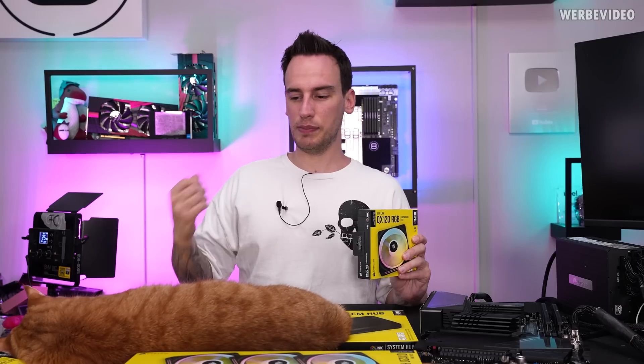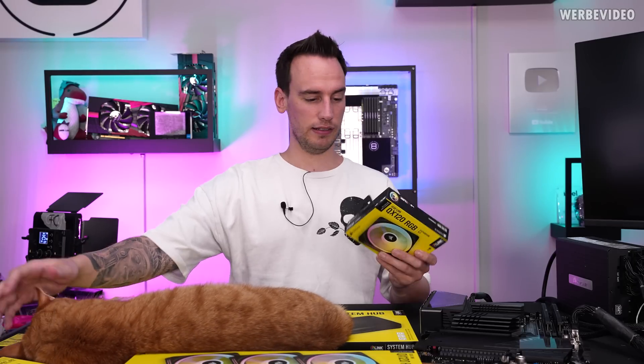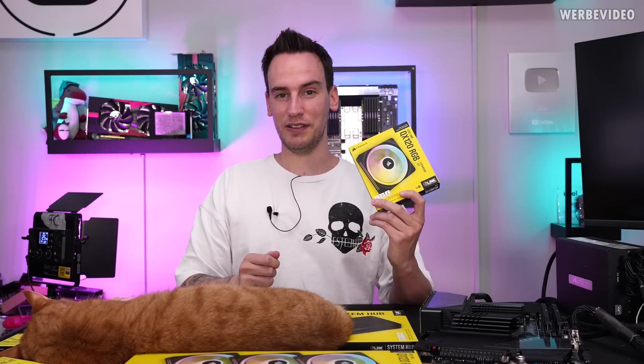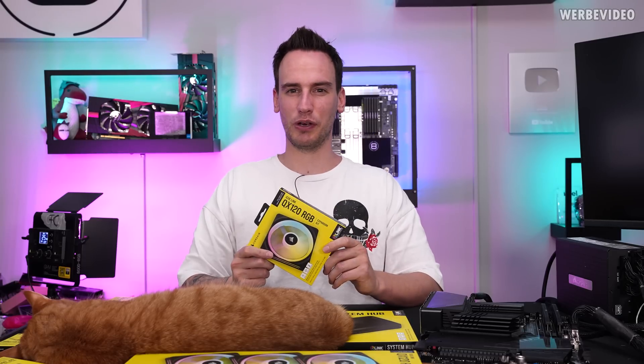But it's also a bit different looking at something during an exhibition than looking at it in person here and also knowing the price. Because the QX 120 RGB fan is $50 — a single fan. So that's something we have to talk about.